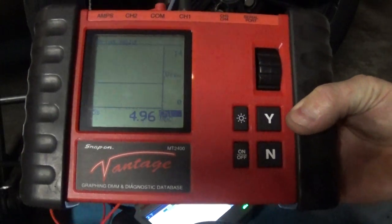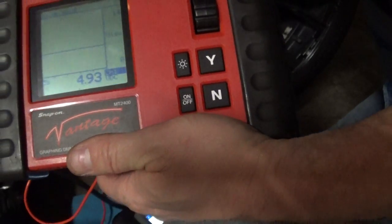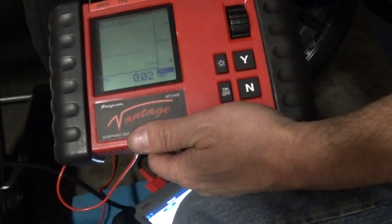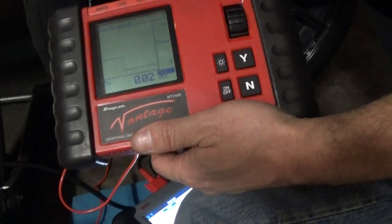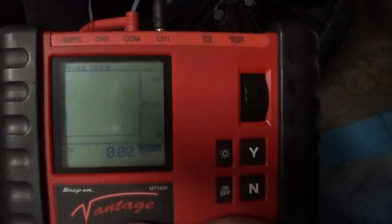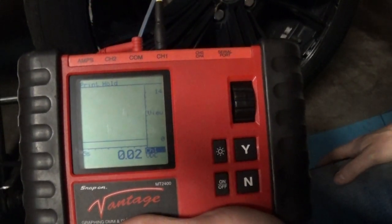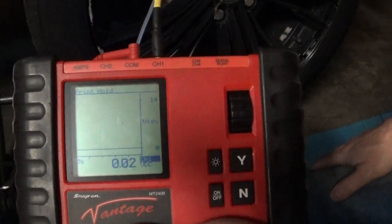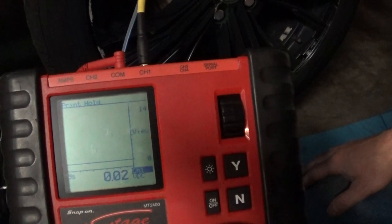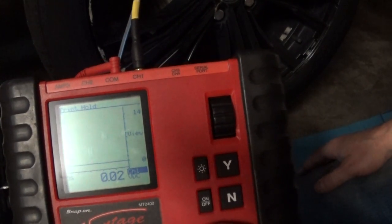Here's my 5-volt reference voltage: 4.93. I have a semi-hard time getting to my wires. And here's my ground — 20 millivolts. So we are good there. This car needs a new sensor. We've got a good ground, a good 5-volt reference voltage, the signal wire is fine — it needs a new sensor.